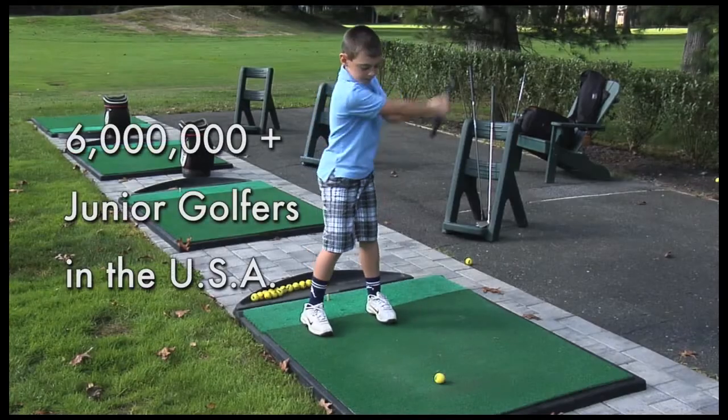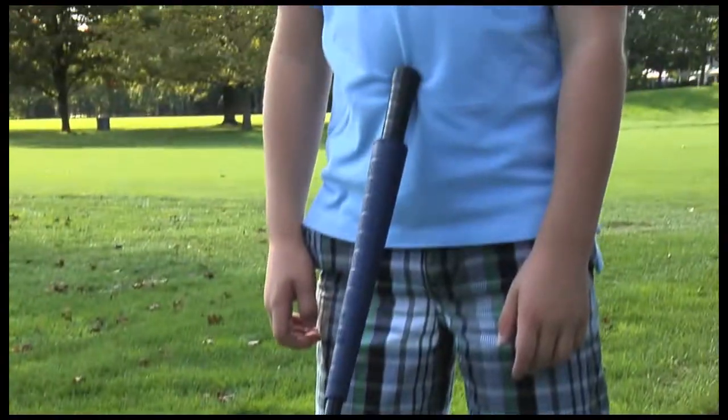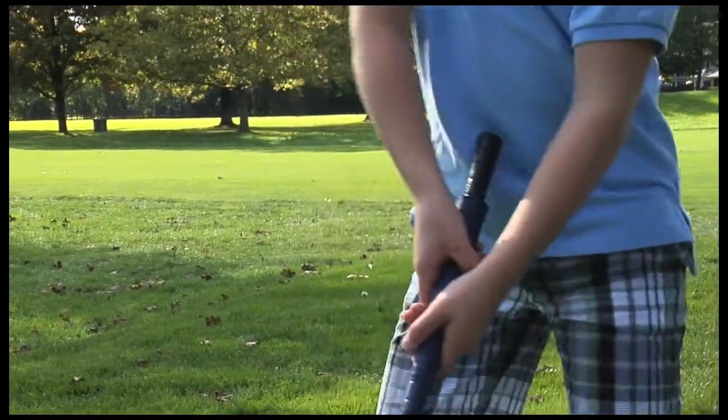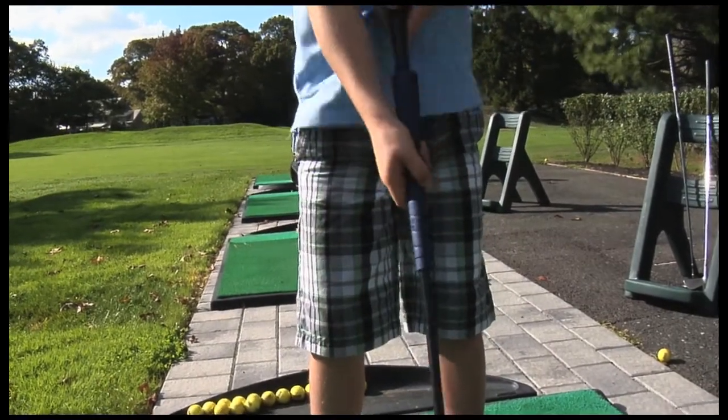There are more than six million junior golfers in the United States alone. The Club Hugger is an adjustable golf grip that allows young golfers to easily use an adult club. It's a new and inexpensive alternative to custom-made and children's clubs.